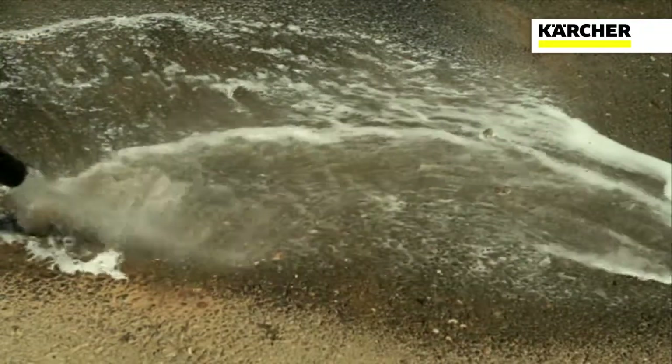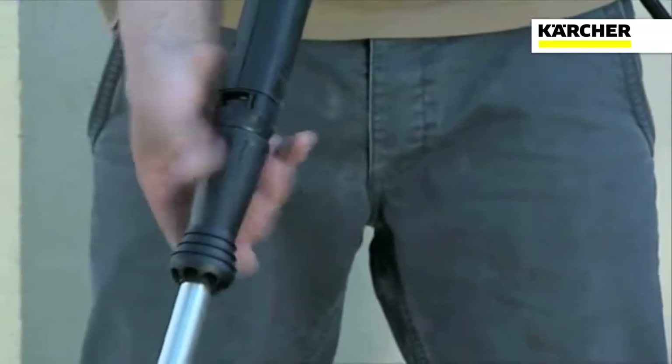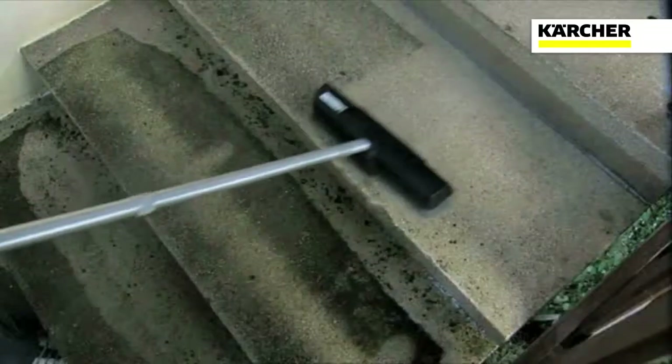Squeeze the trigger and apply the cleaning agent evenly across the surface. Allow it to settle for a few minutes to help soften and loosen the dirt.